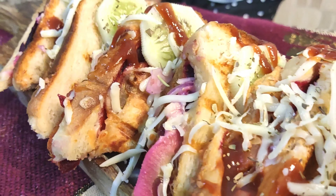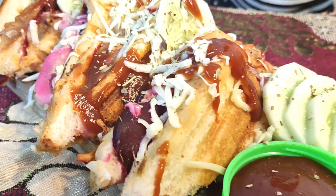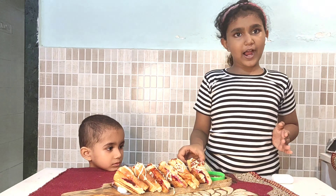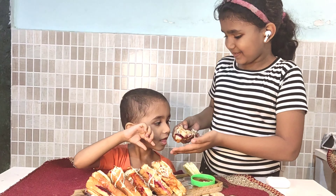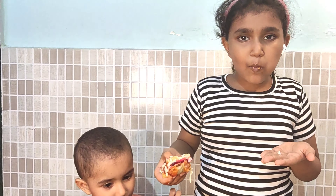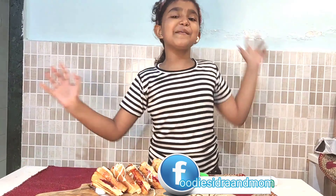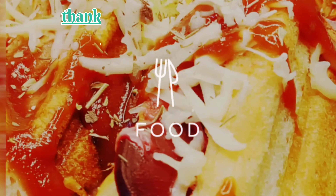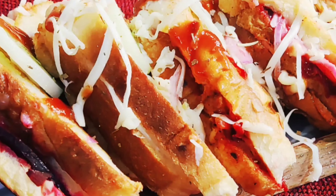Our yummy platter is ready now. Guys, now we are going to eat. We will eat Piyaz as well — this is a very tasty dish. Smoky! I'll see you next time.